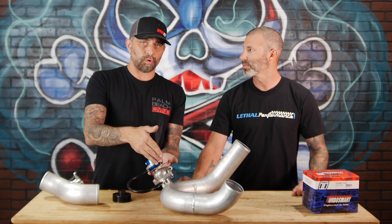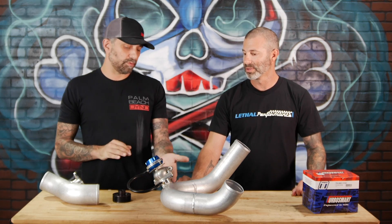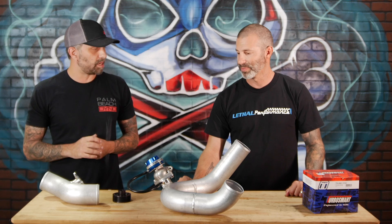Here, even before the intercooler, discharge temps are maybe 250 to 300 degrees max. On a turbo setup you can see EGTs approaching 1,800 degrees on really extreme setups. Of course you have to reinforce that with all the flexing that happens, plus the heat. Everybody knows heat fatigues metal. This is not going to get fatigued.